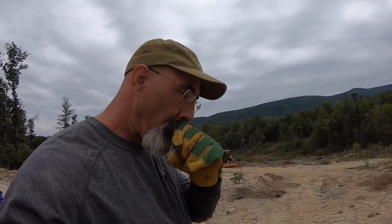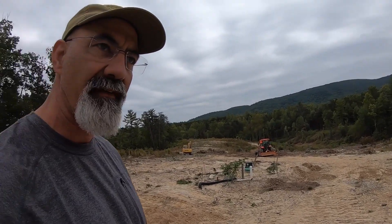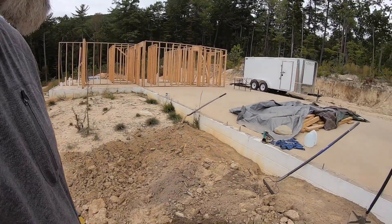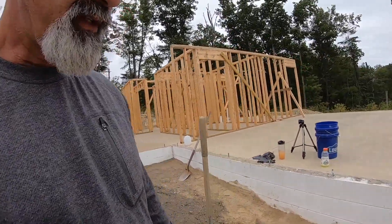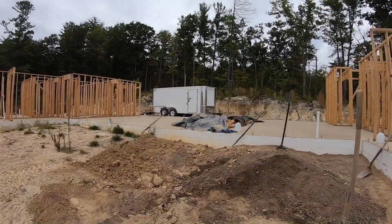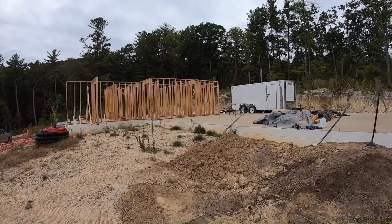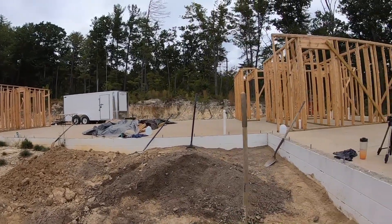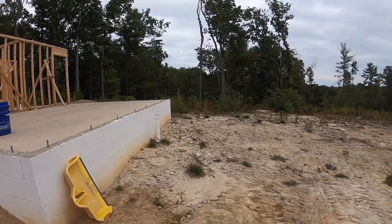My wife's in the tractor picking up a big pile of clay that I put down there when I was digging the foundation out. She's bringing it up to me and I'm hand tamping it in. I wish I had rented a plate compactor because it would have been a lot easier. We started off three bricks down on this side; it moves up over there so it'll be easier on that side. We're going to take it up to the top brick.